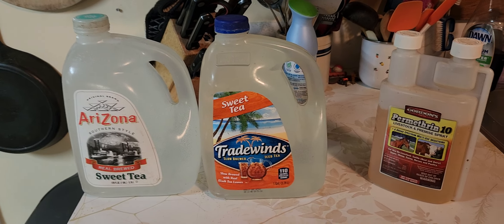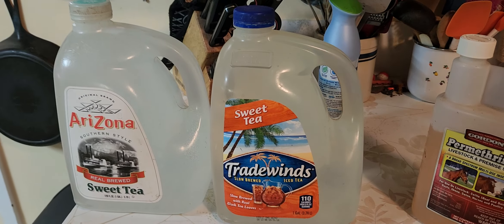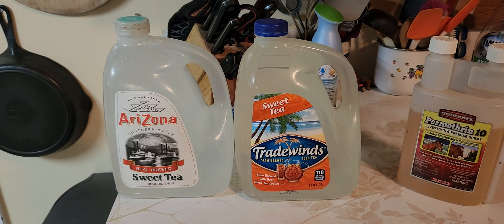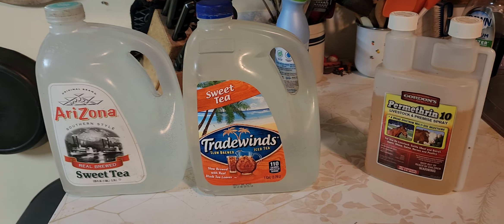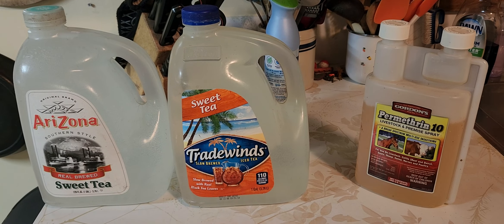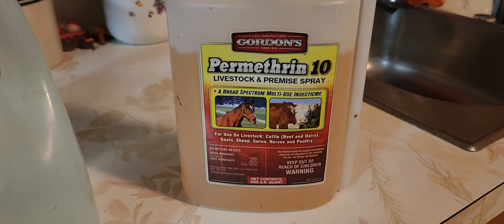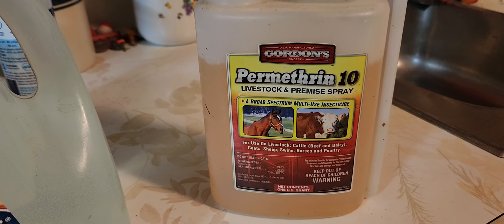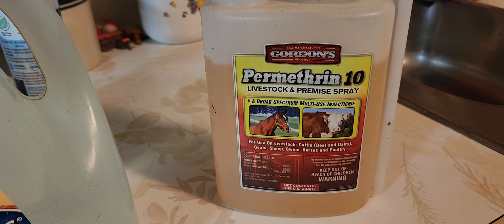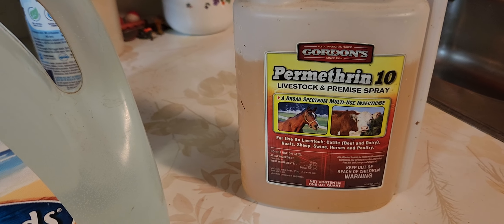You just go through the motion and dump a couple gallons of this around the hives — two gallons per hive. That will really help with your hive beetles, at least in my part of the world. The product is Gordon's, and I got it at Rural King — it's a farm store like Tractor Supply. Have a great day, everybody. God bless you. Thanks for watching.